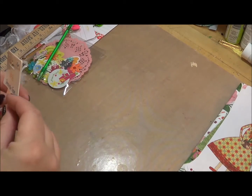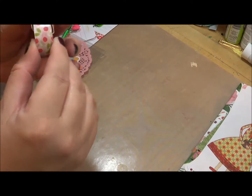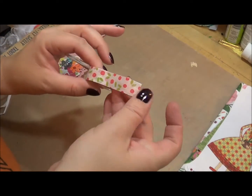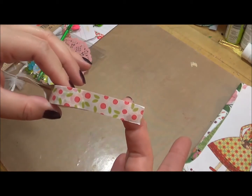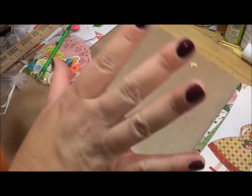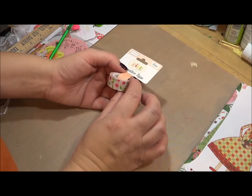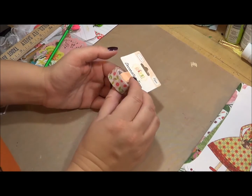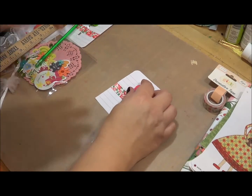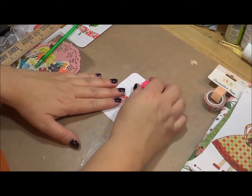There's also going to be a washi tape, and this is also by Echo Park Paper Company. It's really pretty washi — I've almost used up a whole roll of this tape already. It goes on so cute; it just adds the right amount of color. It's really small and dainty little red flowers, and there's 15 feet of this washi tape.